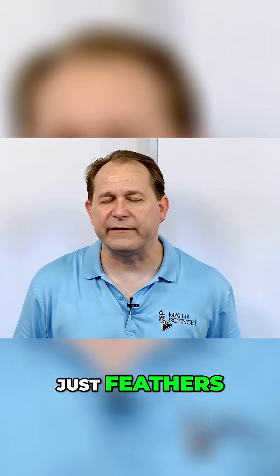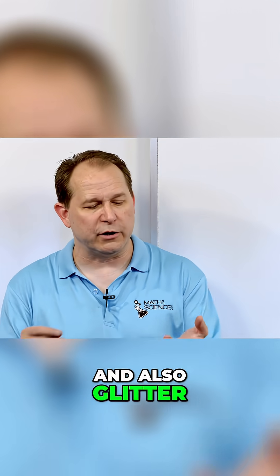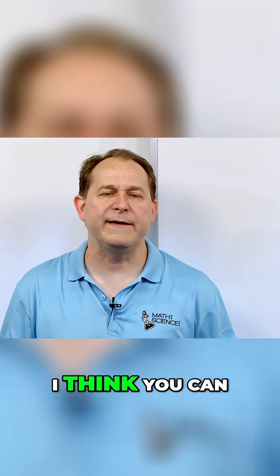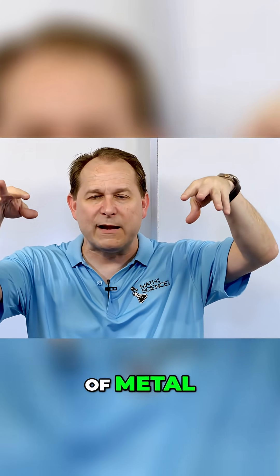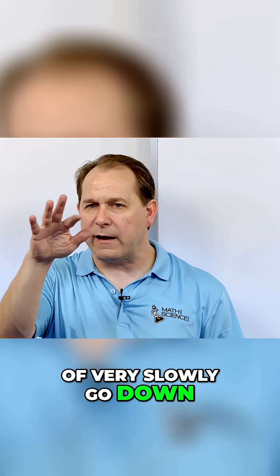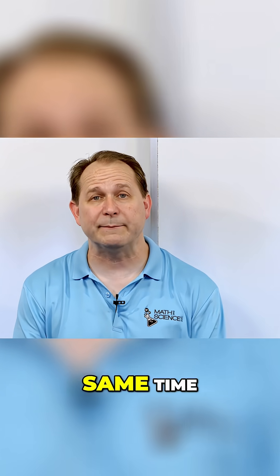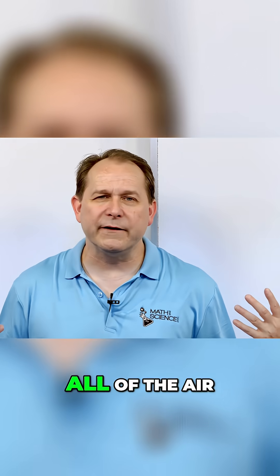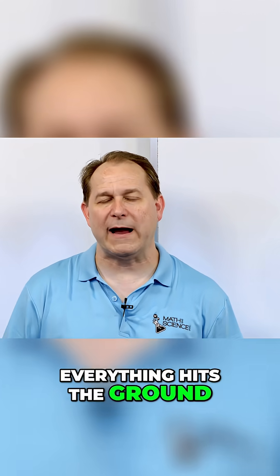Instead of just feathers, I decided to do it with confetti feathers and also glitter — very fine particle glitter. You can imagine that if you sprinkle glitter alongside a hammer or any kind of metal, that glitter is going to turn into a cloud and very slowly go down, because air resistance is going to stop it from hitting the ground at the same time. But if you suck all the air out, everything hits the ground at the same time.